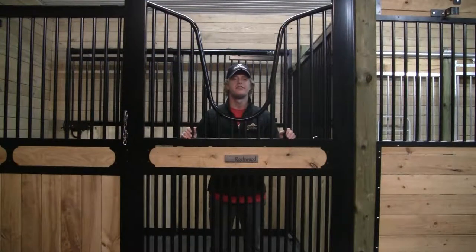Hi, I'm Justin from System Fencing. Today I'm going to be talking to you about our full grill doors. It's a feature available for all of our door options and provides ventilation, welded strength, and visibility for all of your stalls.